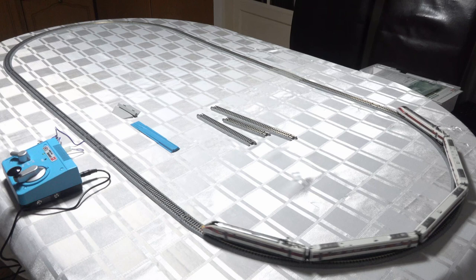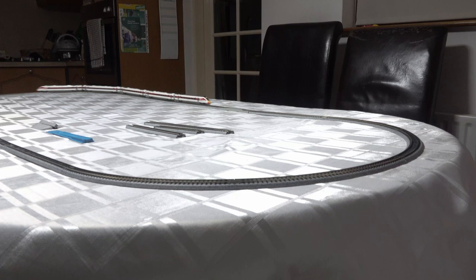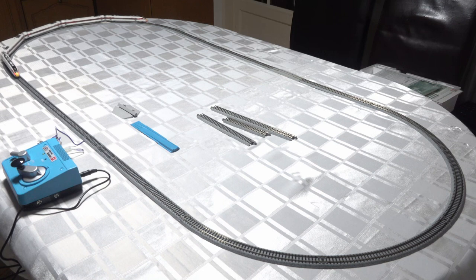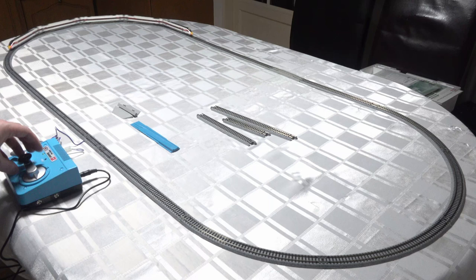Now we've got the full train running, starting off at the lower speeds. Interestingly on the controller you need to have it at about minimum 25% or so for the train to move. I don't know if it's a limitation of the controller or the model itself — under DCC it might be different. Now cranking up the speed a little bit, it is super smooth. The cars when you're actually putting them onto the track are extremely free running, with a very low level of resistance for the motor. This particular train is ultra smooth.